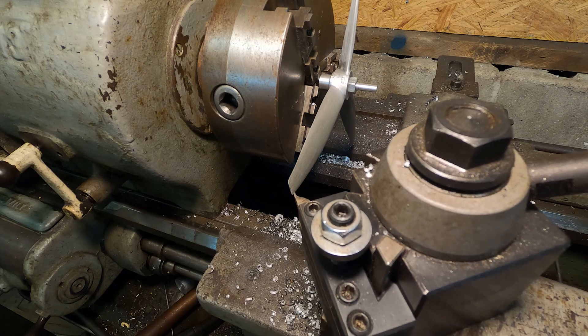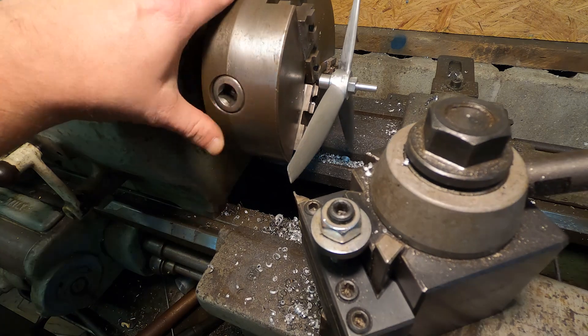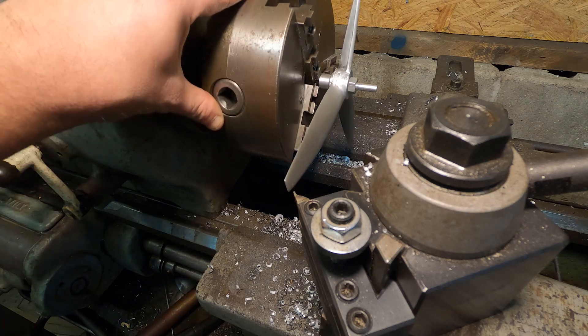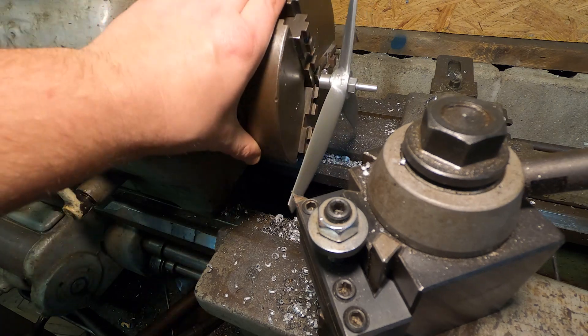For blade length, I ended up using the edge of a parting tool to scribe marks on the blades, and then ground the blades to length on the belt sander.